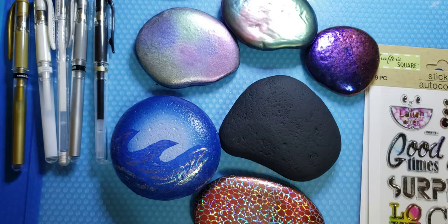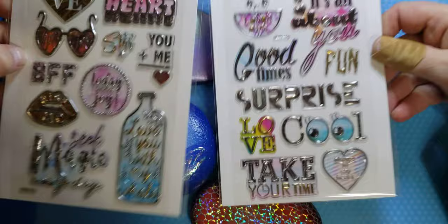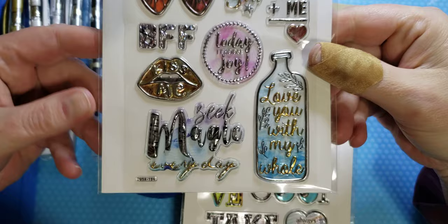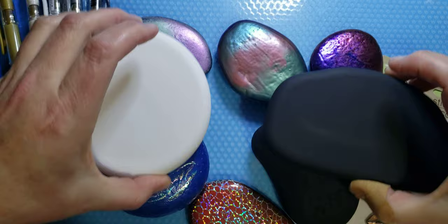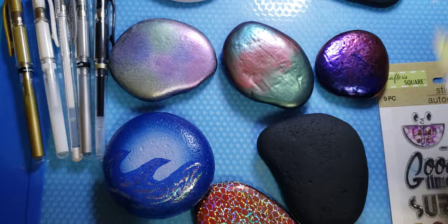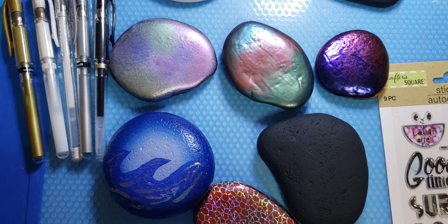Hello everyone, Wanda the foiling rock lady here. I want to show you some fun stuff I got from the Dollar Tree — these are stickers and they are so cool. They're kind of puffy stickers, but if you use resin or even mixed media, they can be textured and dimensional. These are ready to go. If you're like me and have rocks made with backgrounds painted and ready, and you need to make a kindness rock drop for Valentine's Day, go grab some stickers from Dollar Tree and work it out.